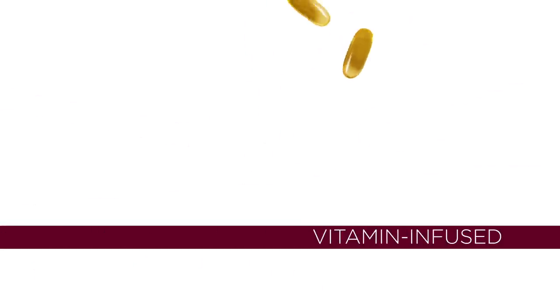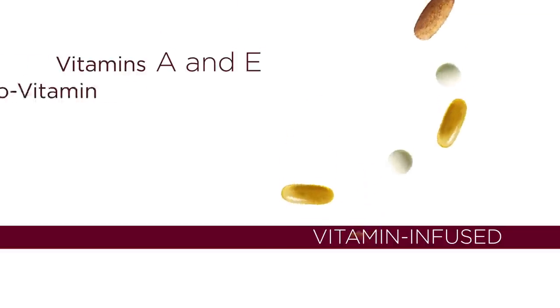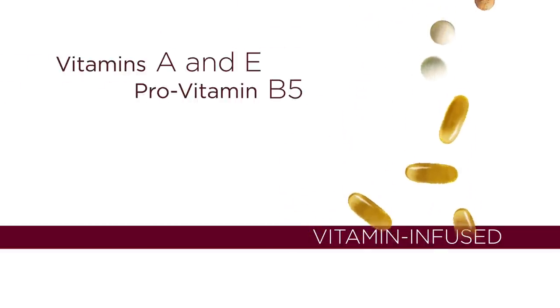This is no ordinary gel. Power-packed with a vitamin infusion, the GelFX manicure system nourishes nails. The result? Full protection and incredible shine.